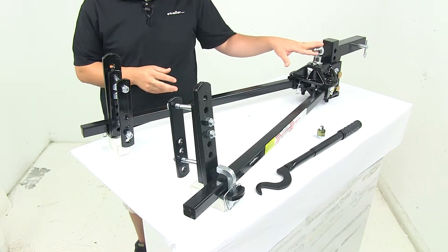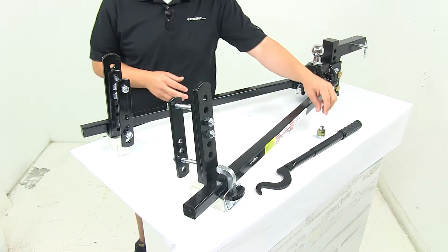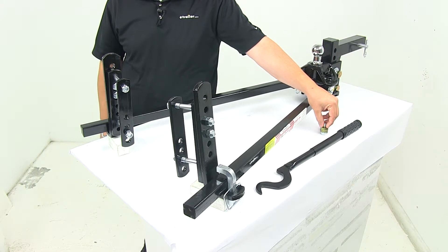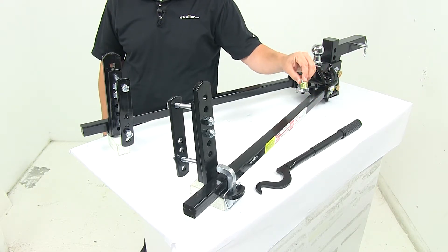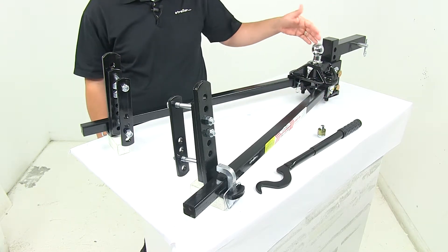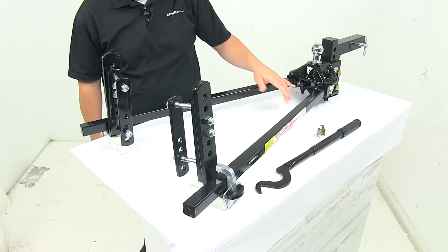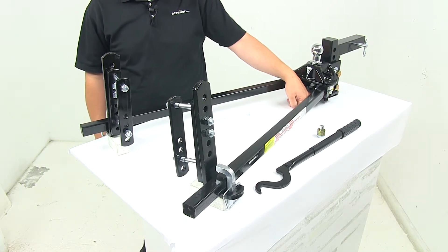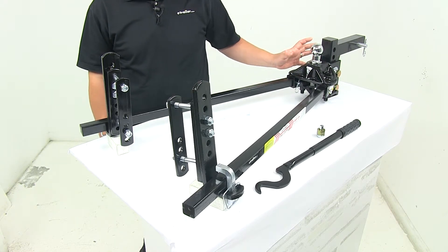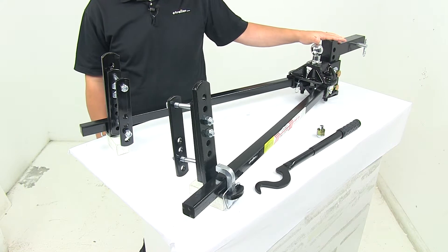When it comes to the head assembly, you can tilt it. Desired tilt is achieved with a traditional spacer rivet and washer design — you just add or remove washers from the spacer rivet to tilt the head up or down and fine-tune the leverage on the entire system. That installs between the head assembly and the mount. On the bottom there is also a set screw that can be tightened once you have it set the way you want, which helps eliminate any rattle or play between the head assembly and the shank that's included with the kit.